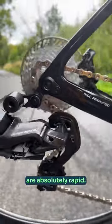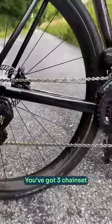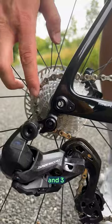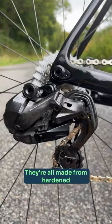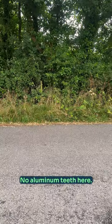The gear changes are absolutely rapid. You've got three chainset options up front and three cassette options at the rear, all with a tiny 10-tooth cog. They're all made from hardened steel for longevity — no aluminium teeth here.